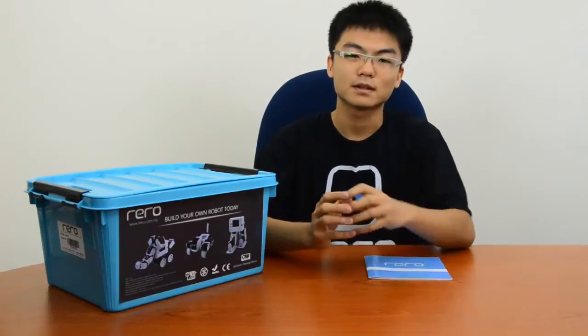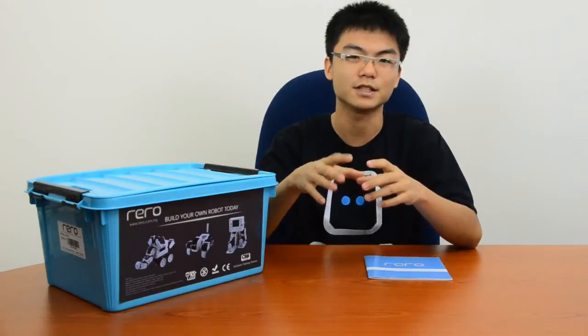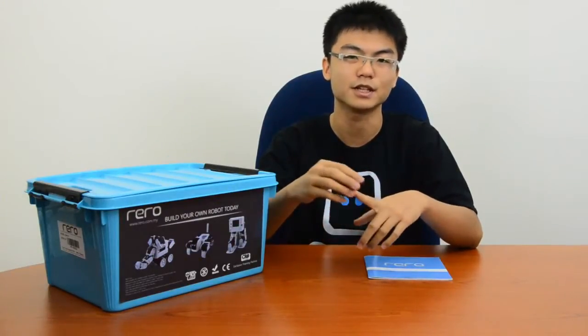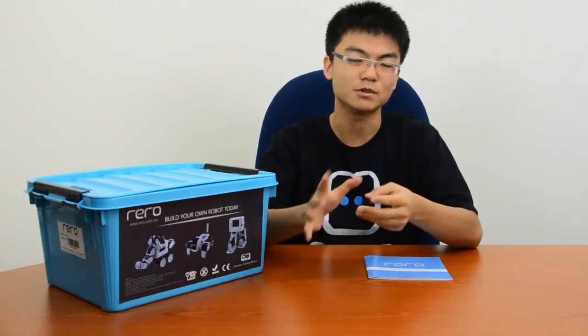Hello and welcome to the introductory video for Rero. First and foremost, I'd like to say congratulations. Since you're watching this, it means you're beginning your journey as a roboticist, where you build, program, experiment, and most importantly, have fun with designing robots.